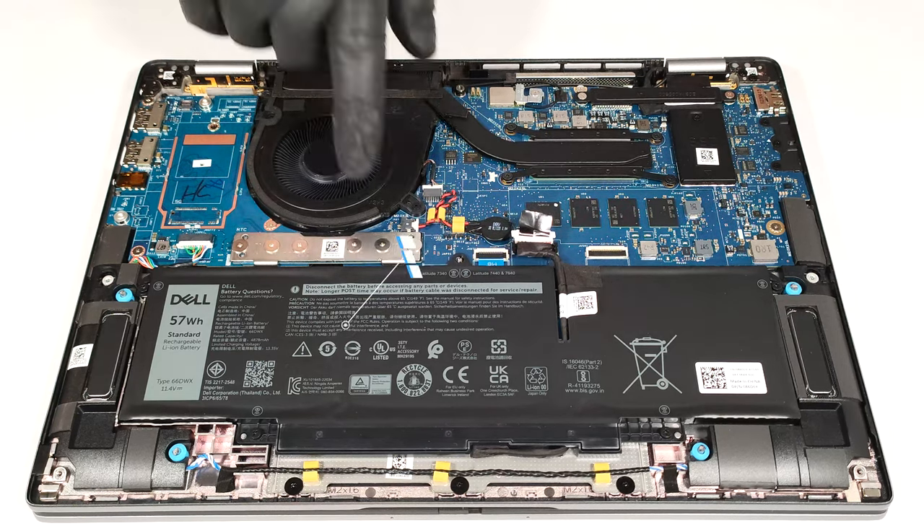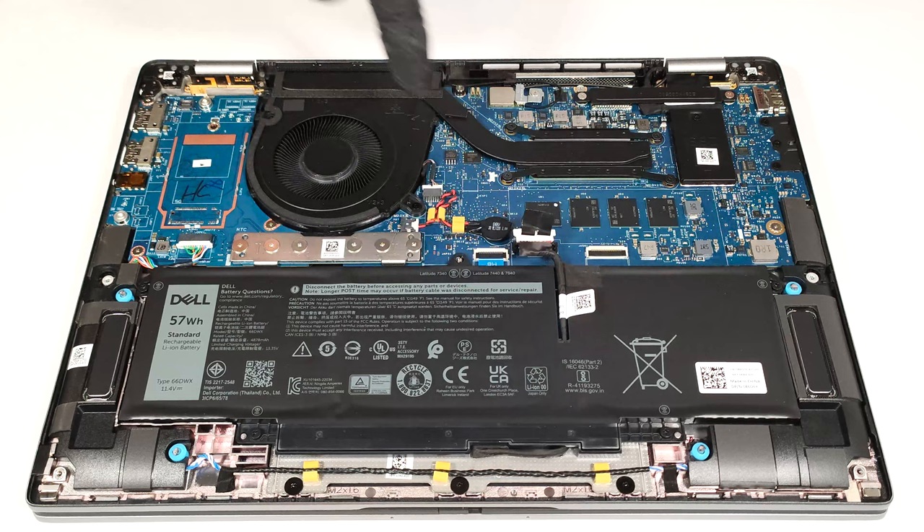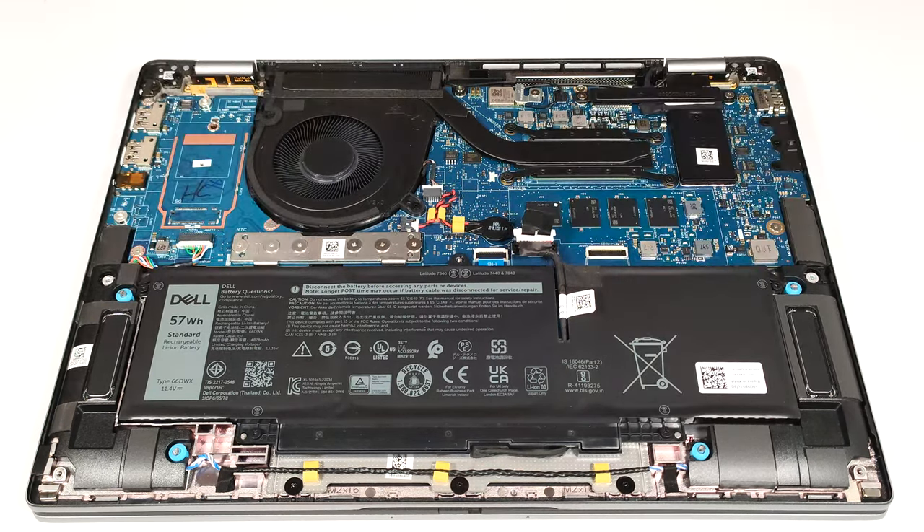This machine has the optional 57-watt-hour battery. The default version is a 38-watt-hour variant. To remove it, detach the connector from the motherboard and undo the four Phillips-head screws that secure the module to the chassis.